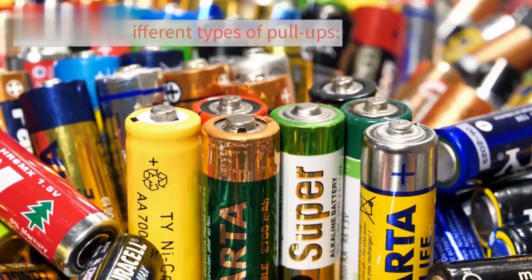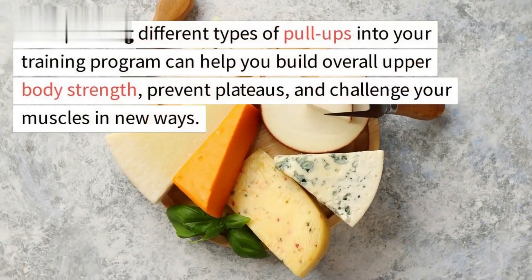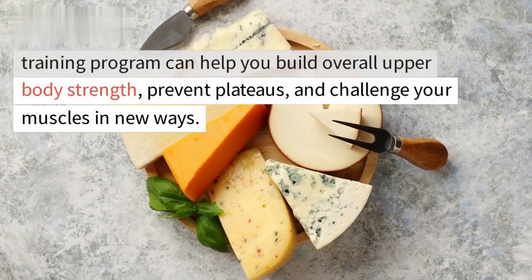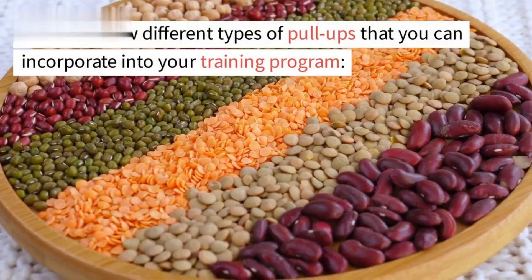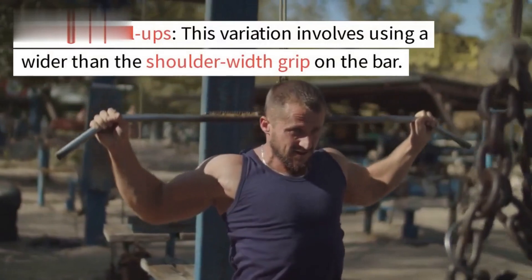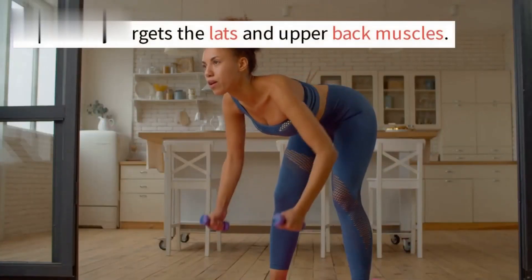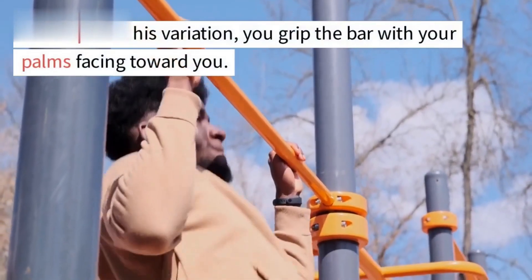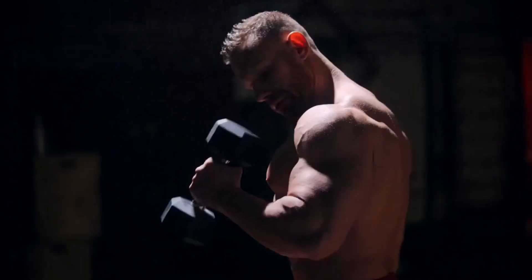Incorporating different types of pull-ups into your training program can help you build overall upper body strength, prevent plateaus, and challenge your muscles in new ways. Wide-grip pull-ups involve using a wider than shoulder-width grip on the bar and primarily target the lats and upper back muscles. Chin-ups use a grip with palms facing toward you and target your biceps and upper back muscles.